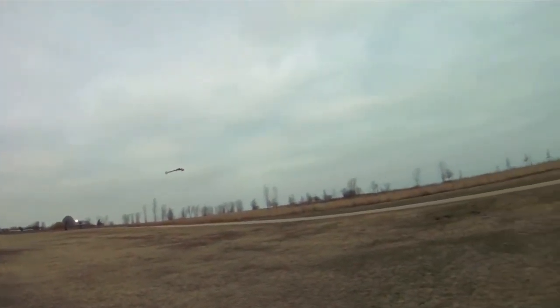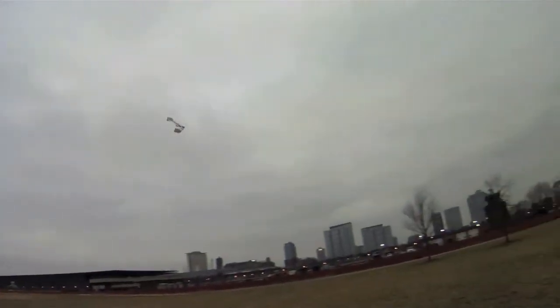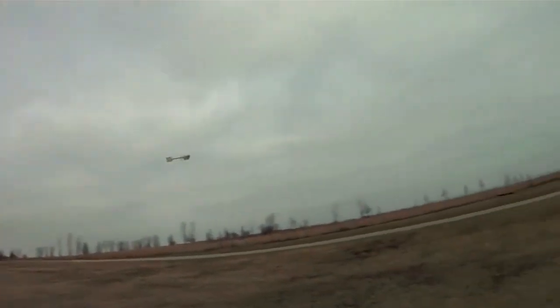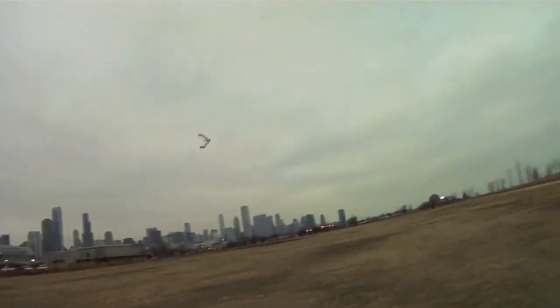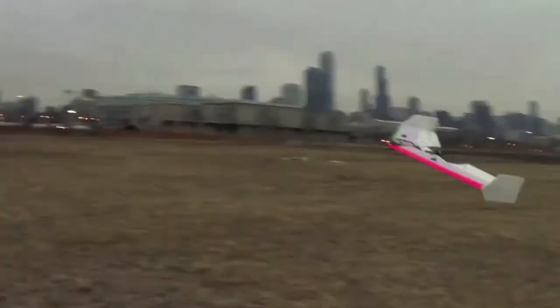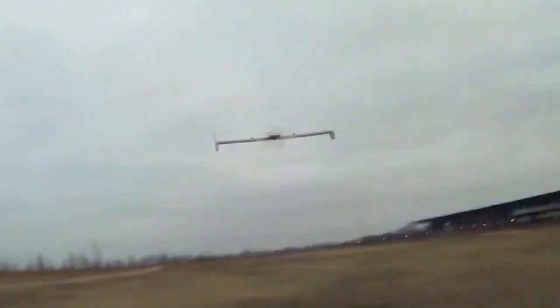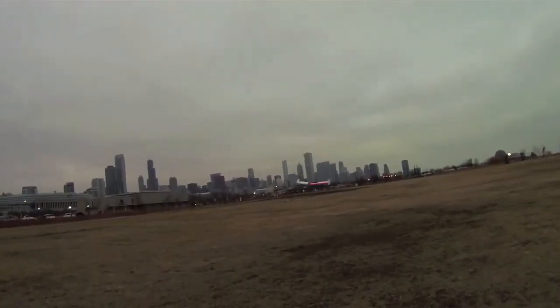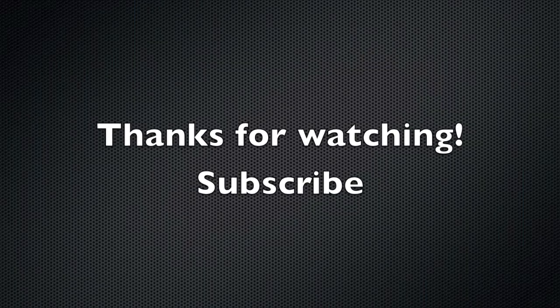I like just getting into slow passes just around myself, going around in circles. Just a little bit of wind — it's getting kicked down a little bit, but it's not that bad. Sorry about the shakiness here. Really easy just to fly out and catch. Thanks for watching, and don't forget to subscribe.